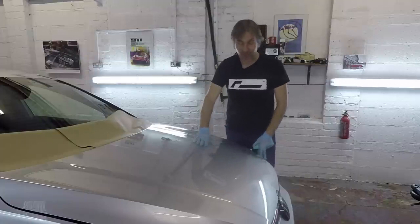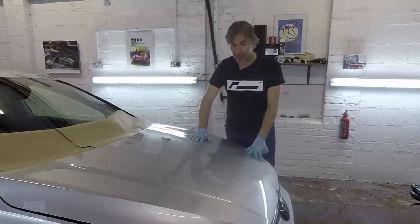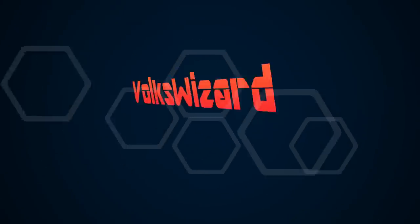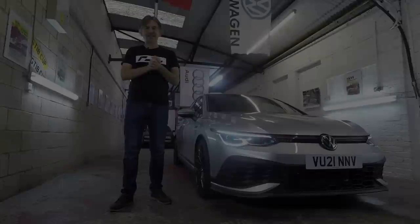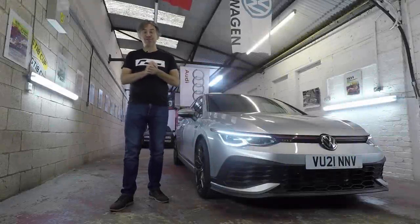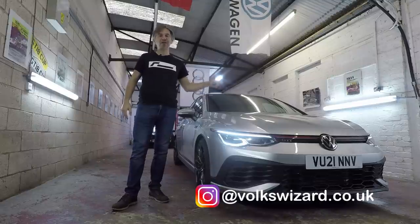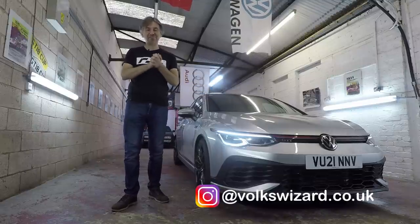Hello guys and welcome back to the Volkswizard channel. Today we're going to do a job on our Marquette Golf GTI Club Sport which is well overdue, and that is to protect its paintwork. What's important is that we've got a coat of protective wax on the paint that will look after it through the winter.